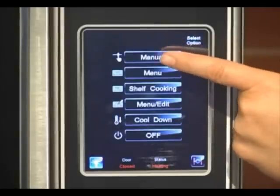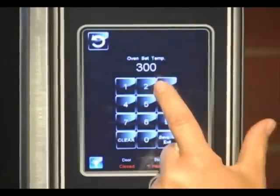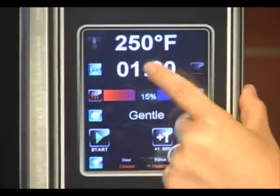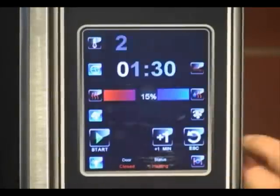We're going to start with manual. First you have your temperature — you just select the temperature, enter your temperature, and then hit the save and exit key. Same goes for your time: select the time, enter your time, save and exit key.